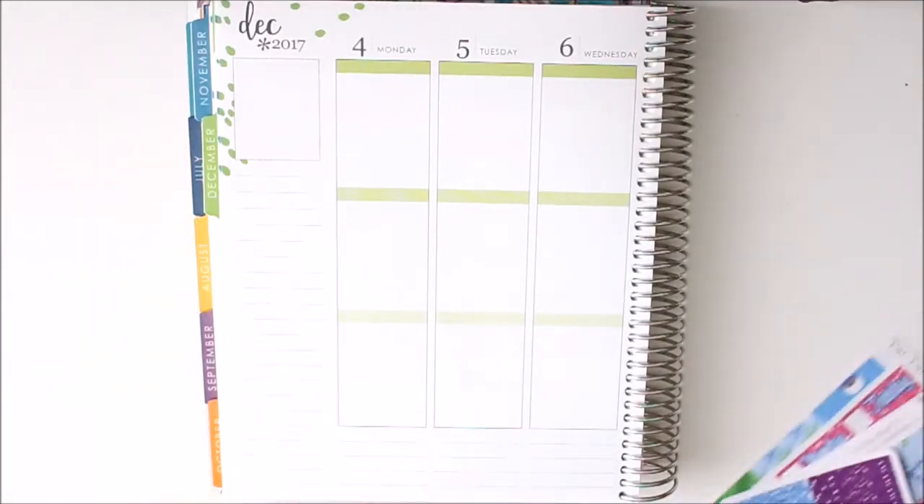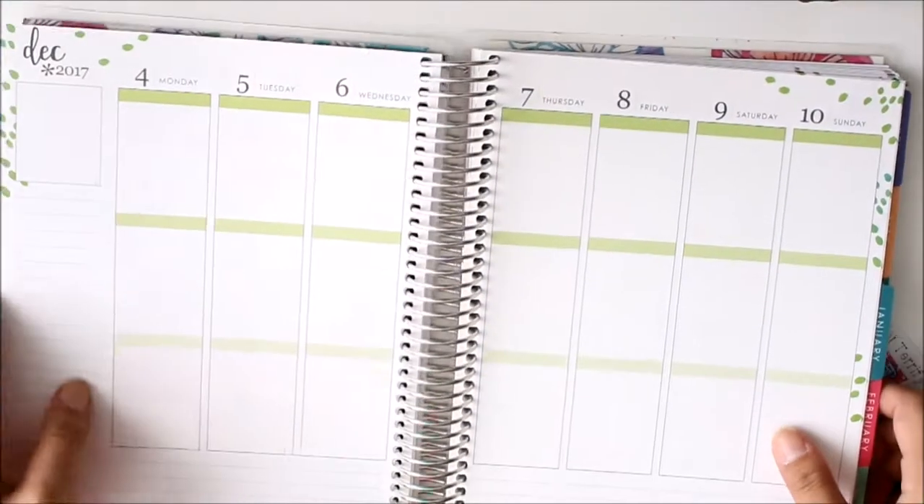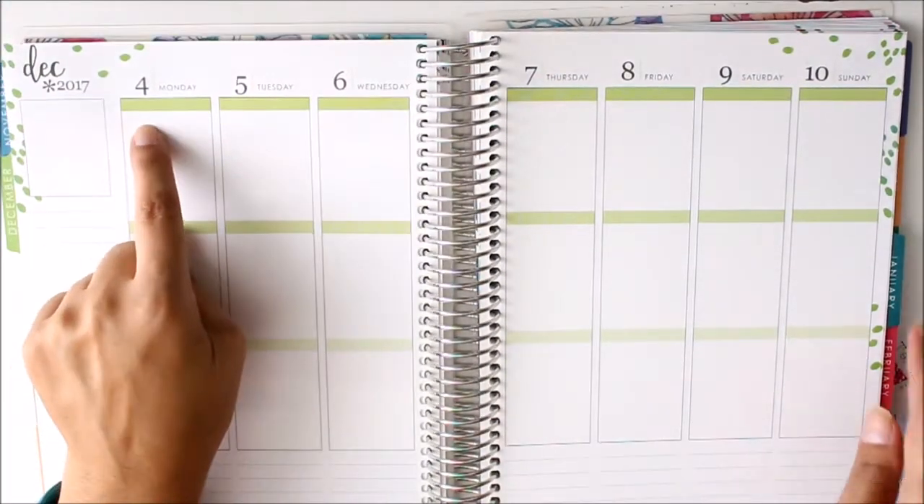Hi everyone, Diana here with Terrific Planner. Welcome back to my channel. I am going to be doing my plan with me today and this is for the week of December 4th to the 10th.